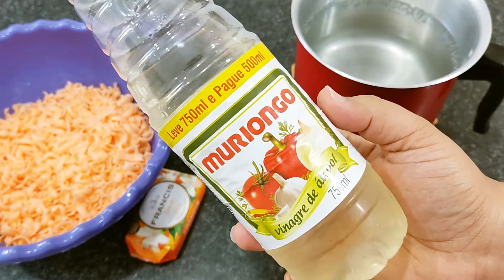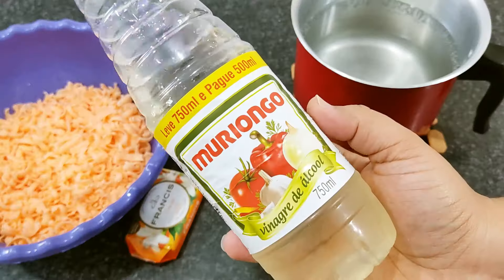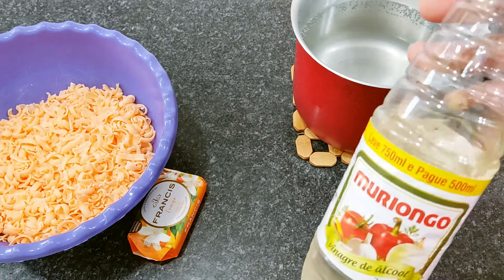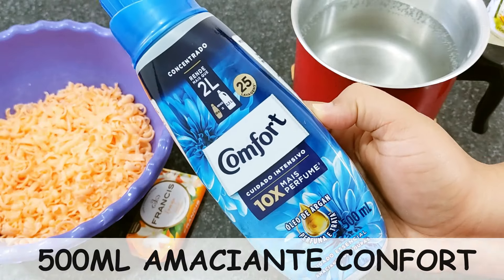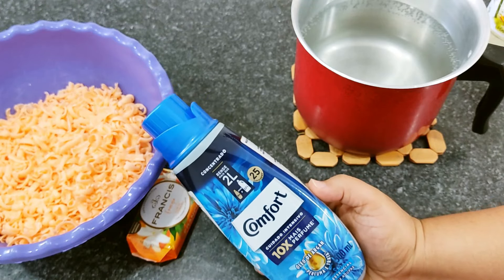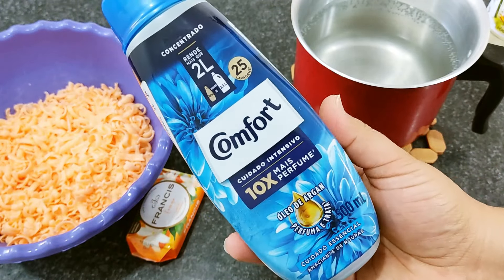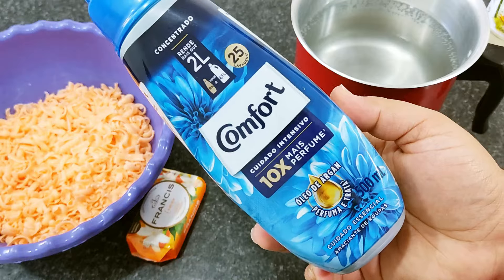Vamos utilizar 250 ml de vinagre de álcool — mas não nesse momento, eu vou deixar descansar a base primeiro. Esse frasco é de 750 ml, mas nós vamos utilizar somente 250 ml. O vinagre entra na receita para amaciar as roupas e cortar completamente o efeito do sabonete. Também vamos usar 500 ml do Amaciante Comfort — a inscrita pediu esse que é próprio para roupinhas de neném.